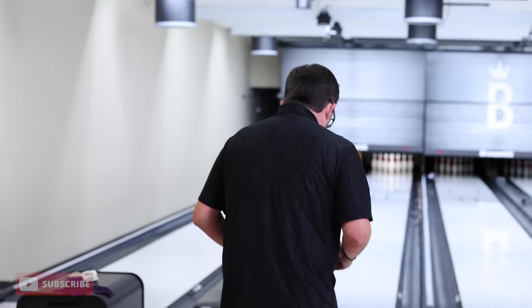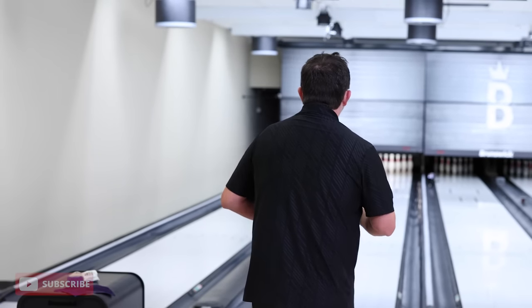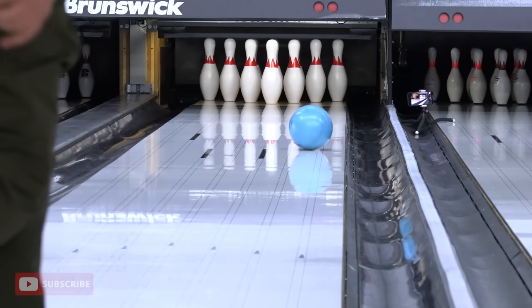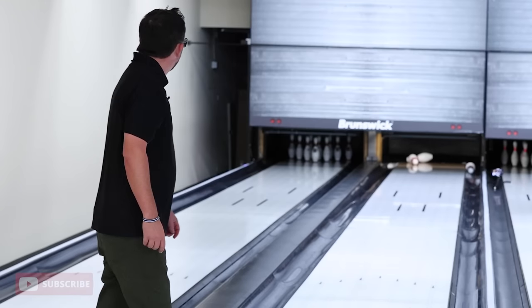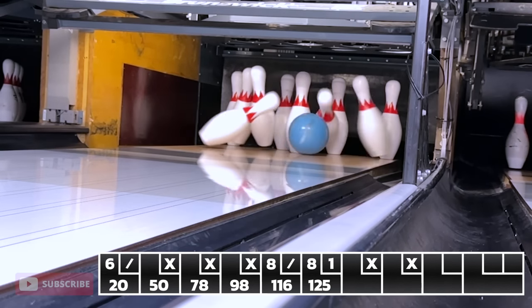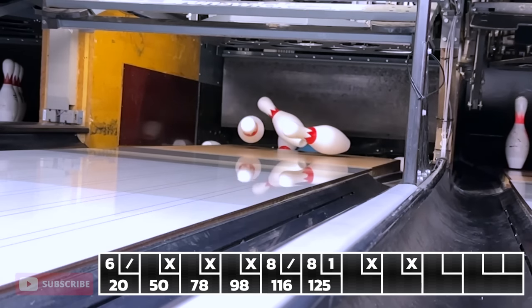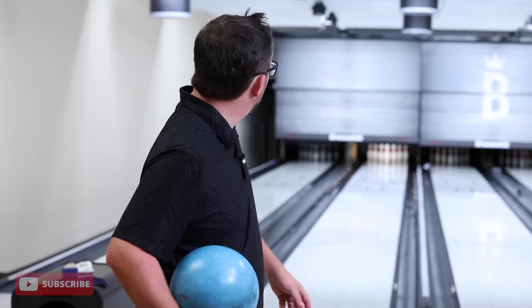Last time I tried that, I missed the head pin — so we'll try it again. There's some action. Back on track. We got 240 possible if I strike out. The pressure's on. I need to get it done.